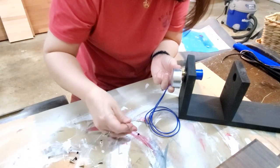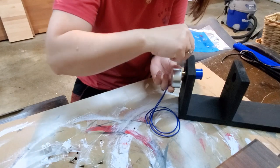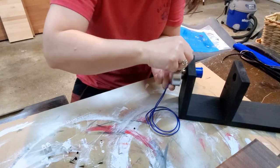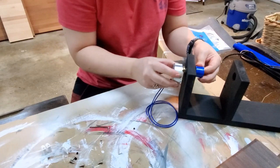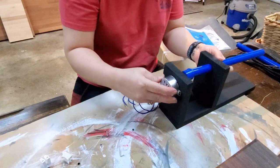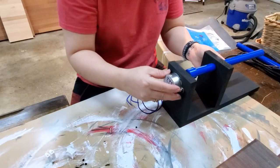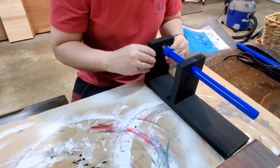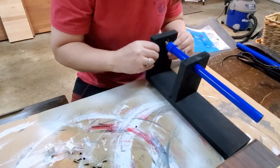That worked! It is now on there, so that's going nowhere. Now what we need to do is put the PVC pipe on to make sure this thing is centered and that it will spin freely without anything preventing it from moving. It's still a little loose and moving around — that's good.